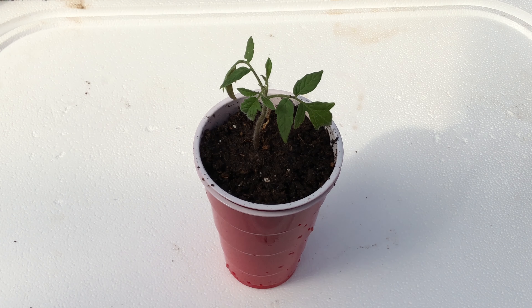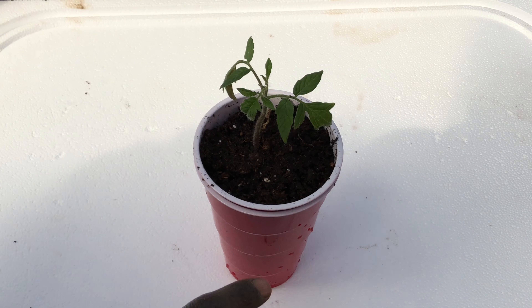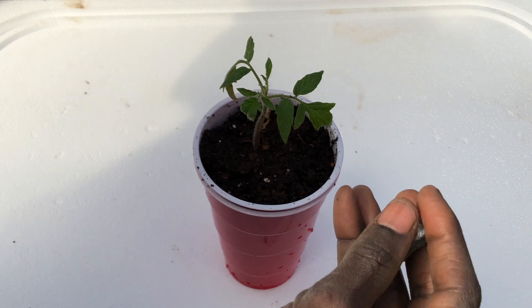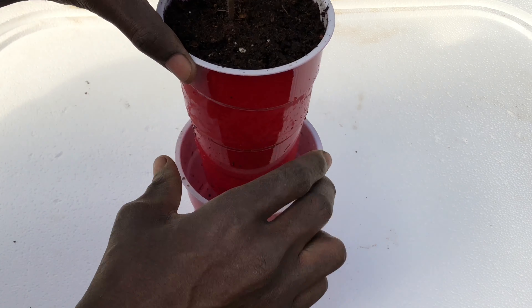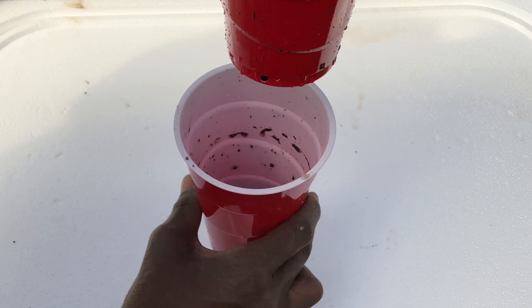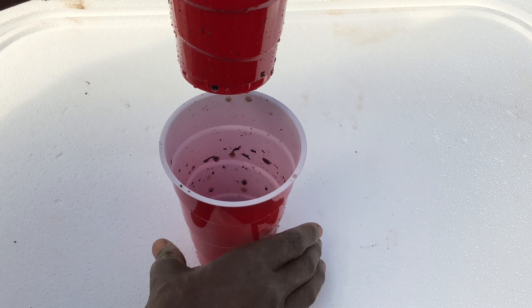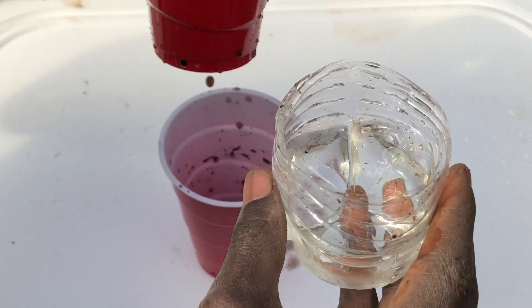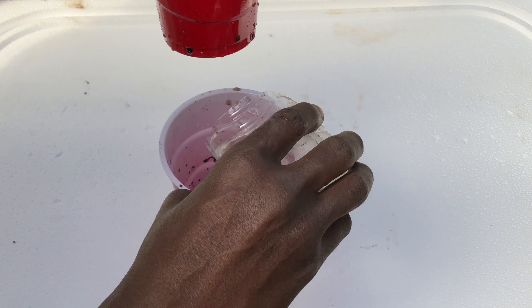The water is going to go down and settle at the bottom. Now what I do is place the inner cup into the outer cup like that, and put it in a nice warm area. We're going to be watering this system from the top until the roots of the tomatoes — or whatever plant you're growing — come out toward the bottom. Once the roots have grown down enough, you can start feeding it from the bottom cup. For now, we just keep watering from the top.